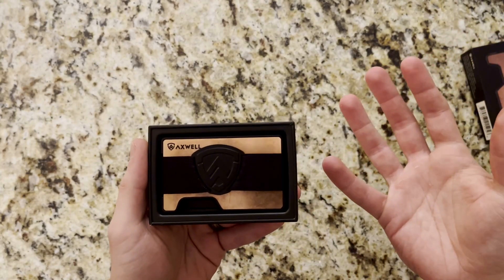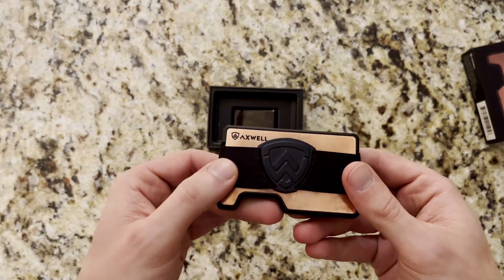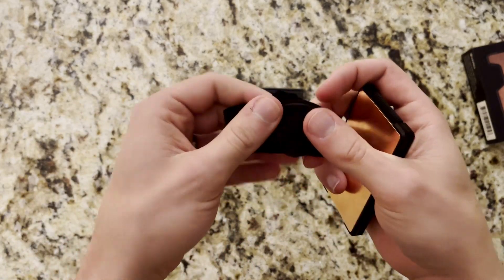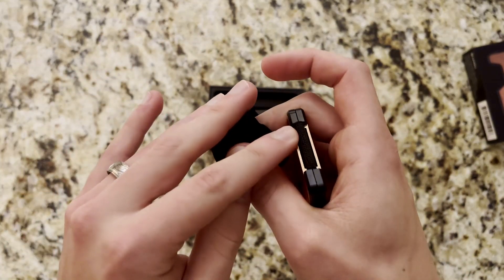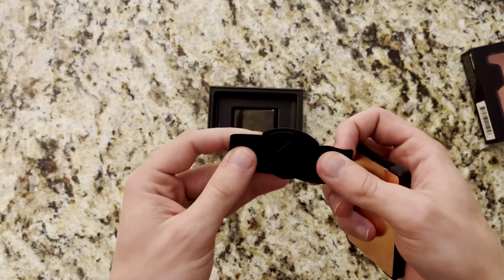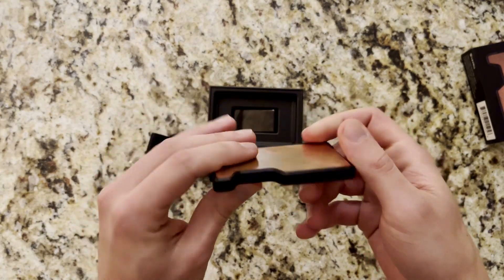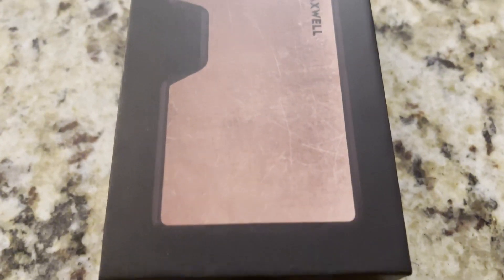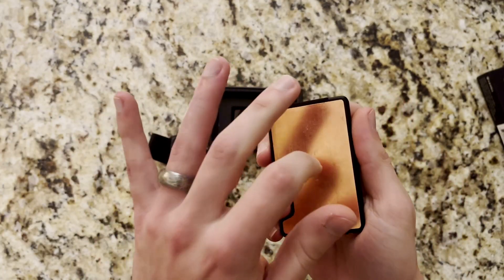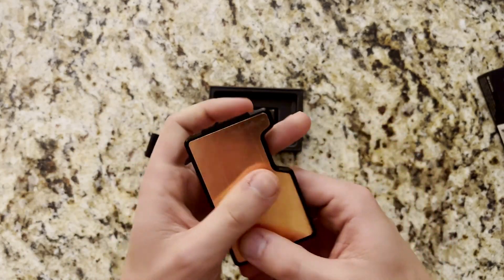I've used mine for about a week or two, so it's not quite the first unboxing. When you open the box for the first time you have the main wallet itself with the cash strap around the outside. The copper does have a little bit of scuffs and scratches on it — copper is a soft metal, so if you pick this one, that is definitely something that's going to happen. It's a consequence of the material, not anything Axwell does wrong. I thought it was a super cool look, which is why I picked it — just something to be aware of.